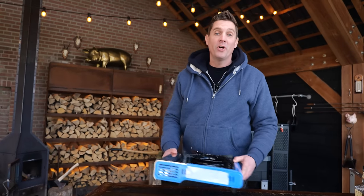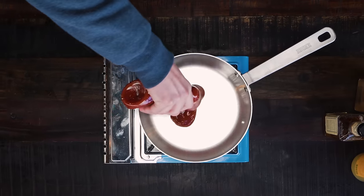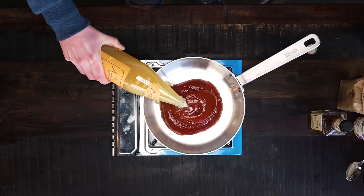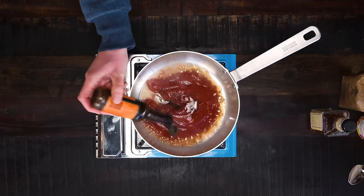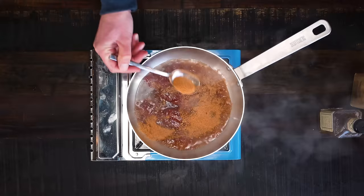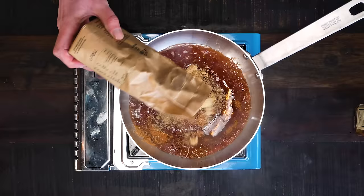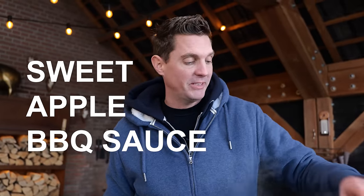The pork belly is almost done, and in the meantime I'm going to make a barbecue sauce. Starting with a cup of ketchup, a quarter cup of apple juice — don't cheap out, get the good stuff. Then a tablespoon of Worcestershire sauce, half a tablespoon of ground black pepper, a tablespoon of Pitmaster X classic barbecue rub, a tablespoon of honey, and three tablespoons of cane sugar. That's the basic sweet apple barbecue sauce from Pitmaster X.